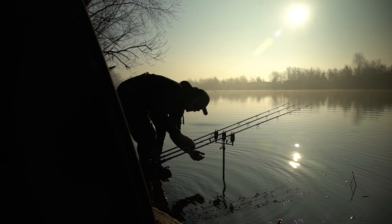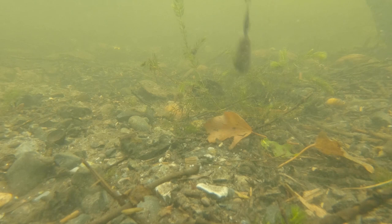I can have my rods in the water sometimes for 24 to 48 hours, and I know in my head my rigs are always fishing the whole time they're out in the water.